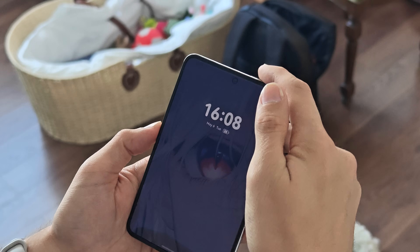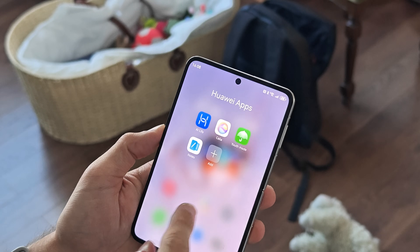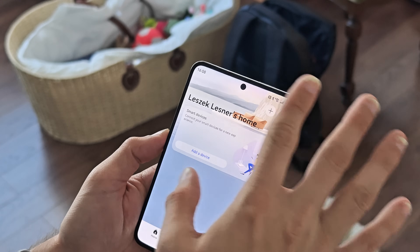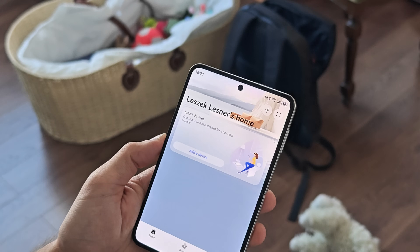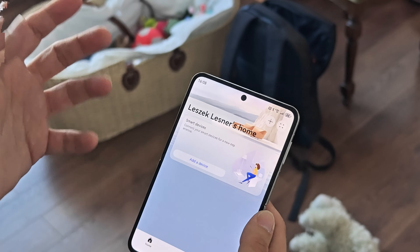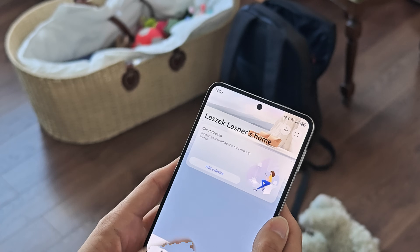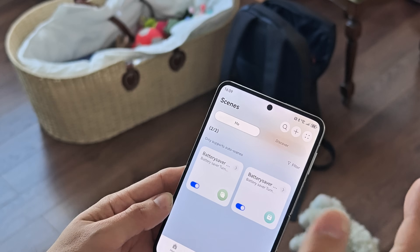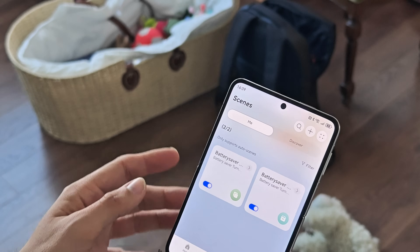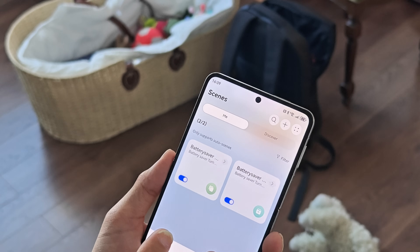The automation tool I'm talking about is AI Live. Go into your Huawei apps and you'll find the AI Live app, where you can set up all your devices — headphones, a scale, a watch, or anything. Under 'Scenes' you can find different automation tools. I've already set up two here for the battery saver.